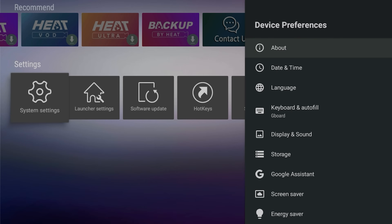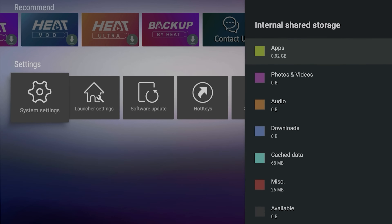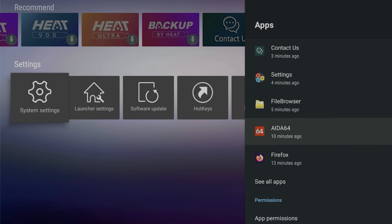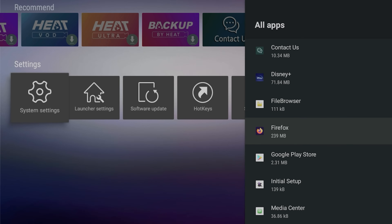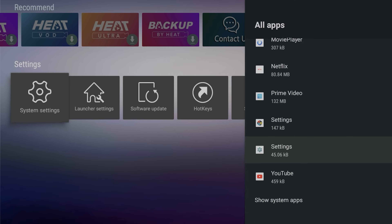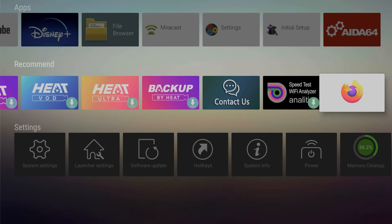Go to Device Preferences, then down to Storage. It shows your total space — I have 64 gigs of internal storage. It tells you how many apps you have, how much cache, miscellaneous data. If you're running low, go to Apps and then 'See All Apps' to see everything you've downloaded. I have Disney Plus, Firefox — pretty basic stuff, not taking up a lot of space.